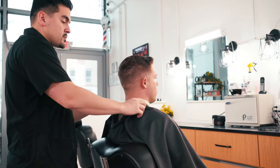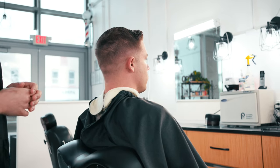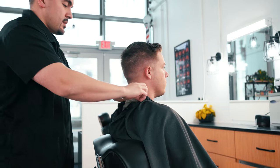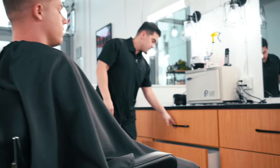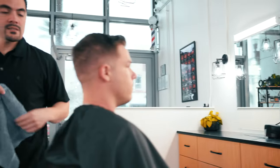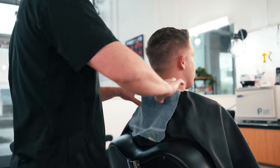The first step is to ask the client if they want a neck shave. In this case we already know he does, so I'm going to take the neck strip off and attach it so the cape doesn't slide off. Then I'm going to put this in the dirty towel drawer, grab a clean towel, and tuck it into the shirt to protect his skin from any shaving cream.